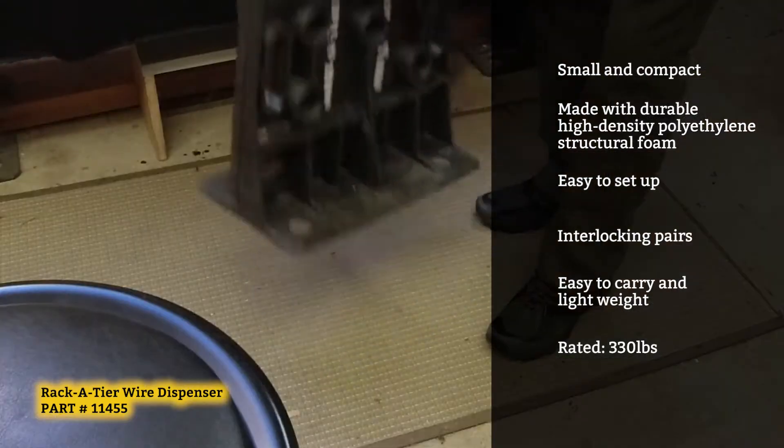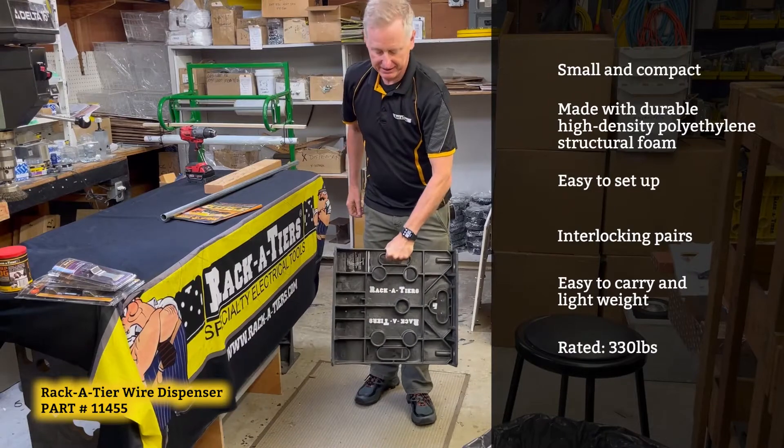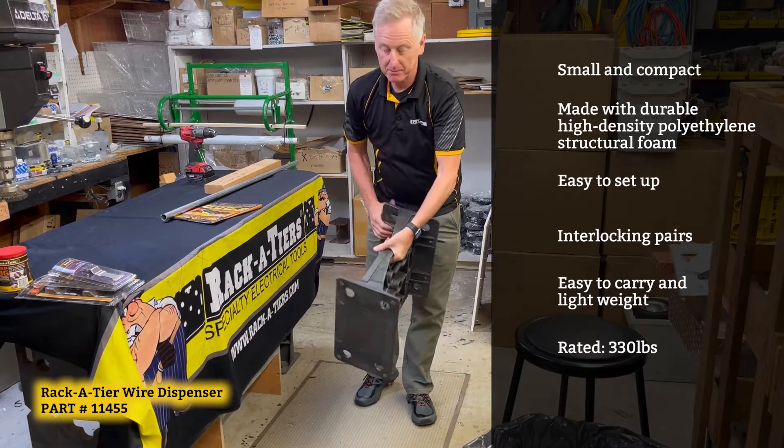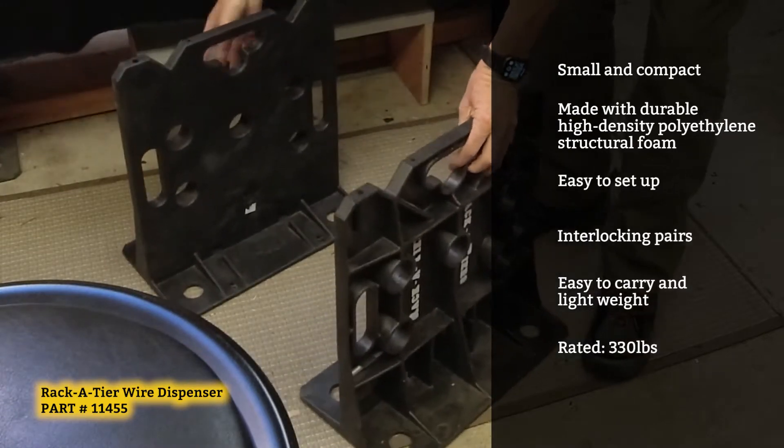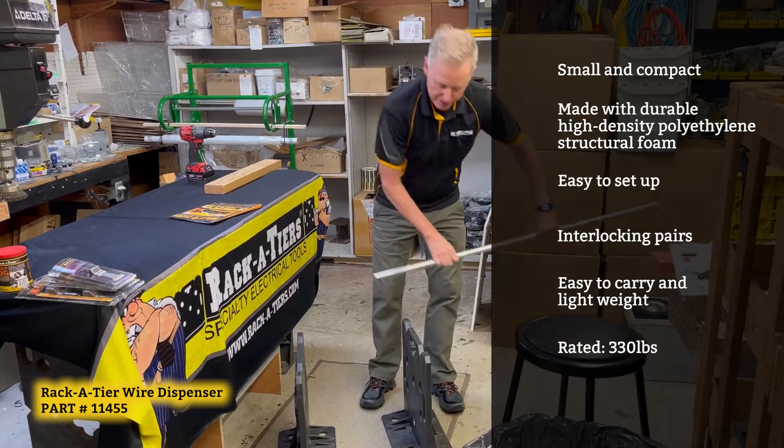Easily snaps together, handy to carry, lightweight. Best of all, takes up to 330 pounds.